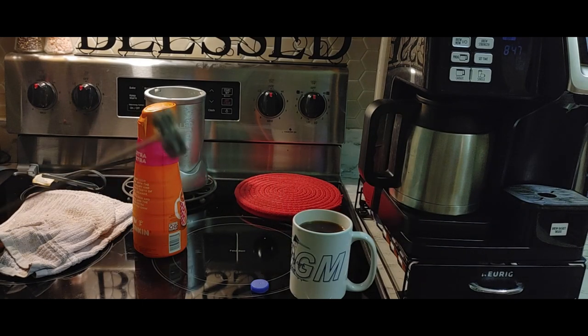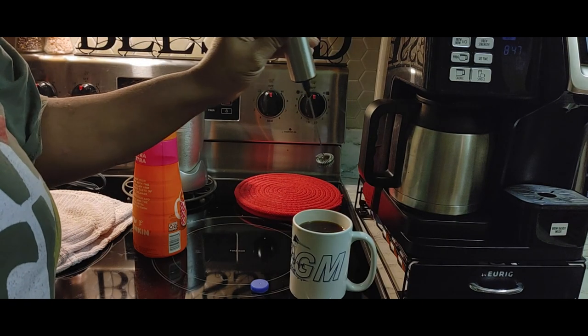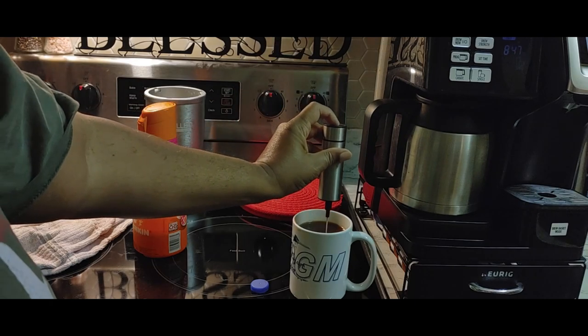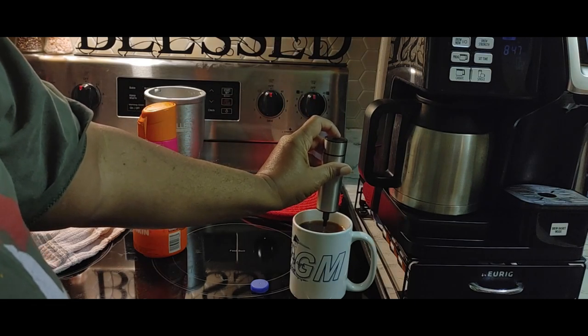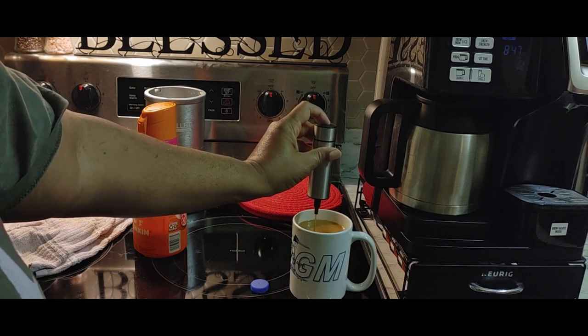Coffee frother. Put the frother in first, and then turn it on under the coffee — that stirs the coffee.